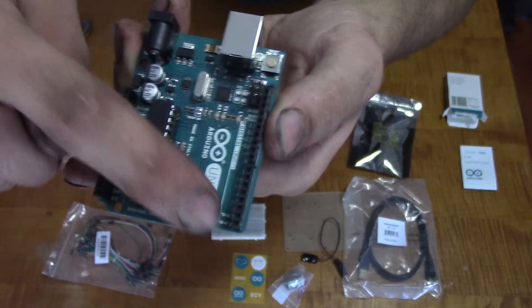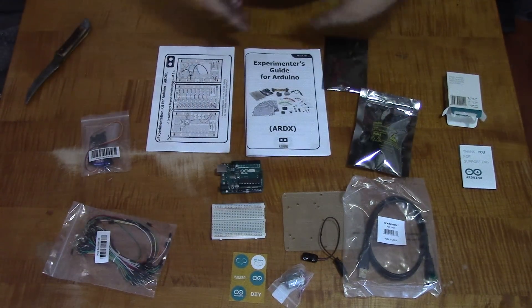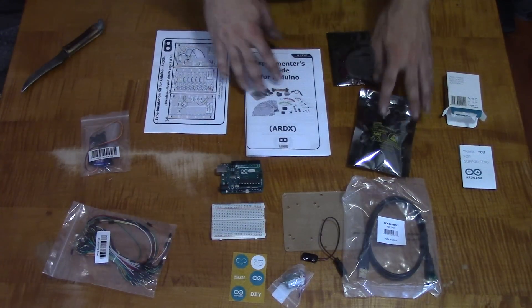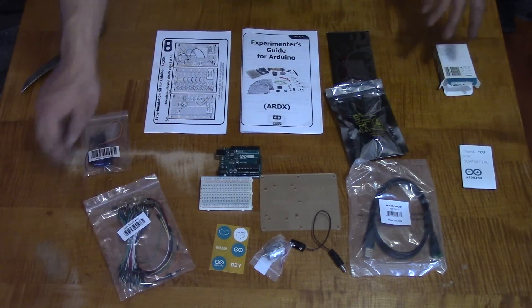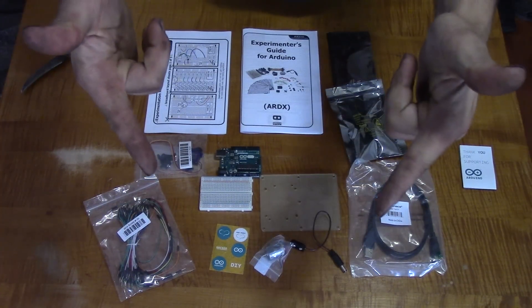I'm a total beginner at this stuff, I don't even know anything about it, so I can't tell you more than what you see here and what I see. So if you have any questions, don't ask because I won't be able to answer them. For now, this is inclined signing out.